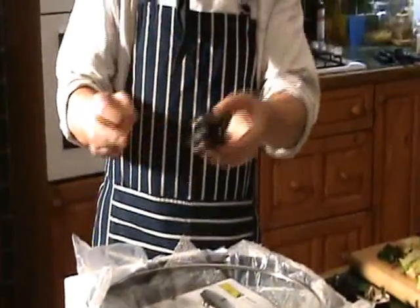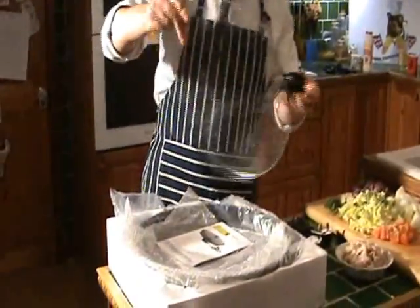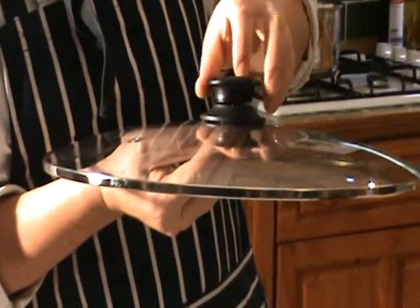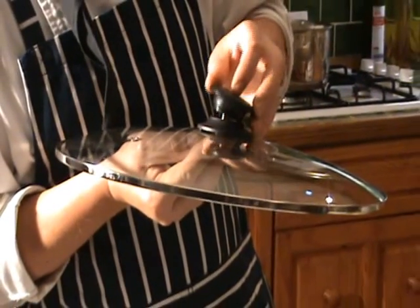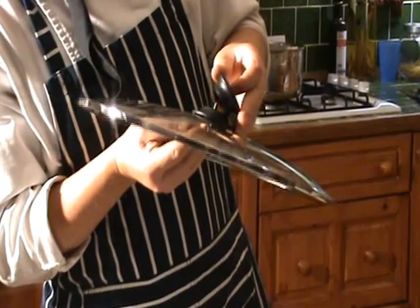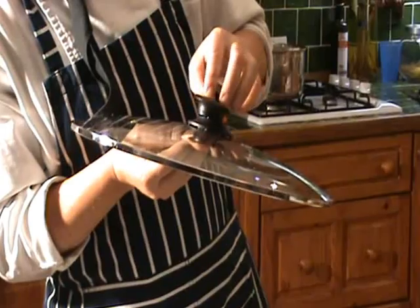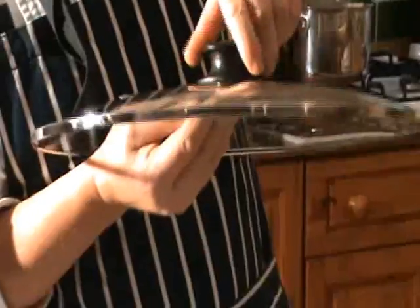So what you do is that goes on there like that, then just put the screw to one side and put that there. Make sure the washer's on the screw, then just hover over the screw and twist the lid onto the screw like that. I'm showing you step by step — it's fairly straightforward.